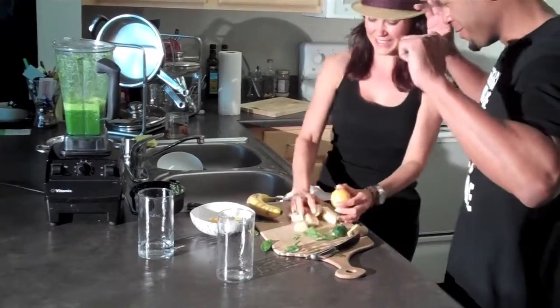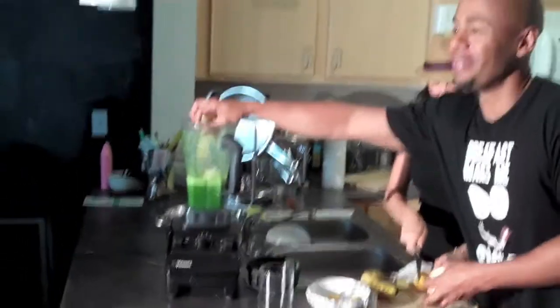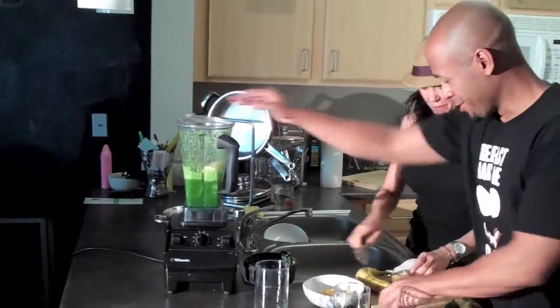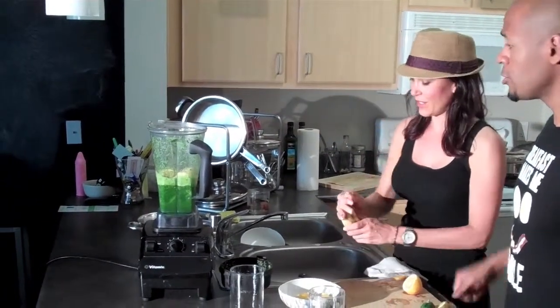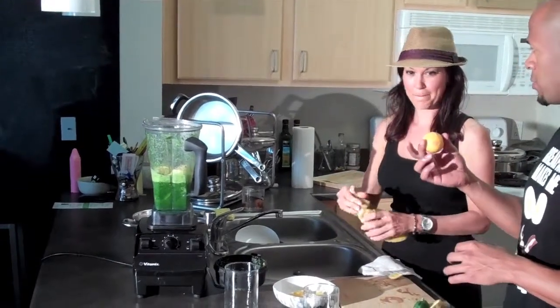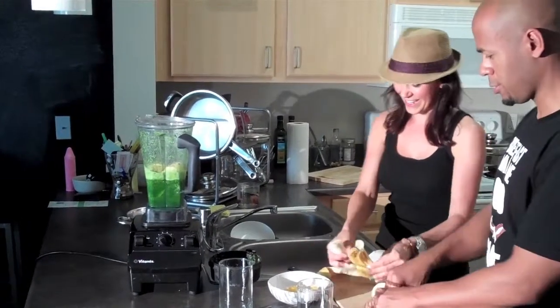We're going to do the apple and a piece of Meyer lemon. The lemon peel has all the essential oils in it, which are great for your skin. With the Vitamix you can go ahead and blend the peel. Just a small piece — you don't need the whole thing, unless you love lemon and really want to cleanse.